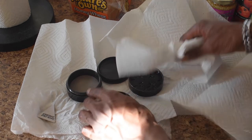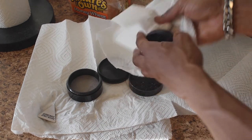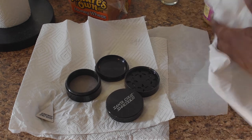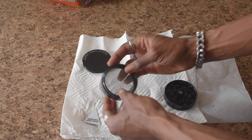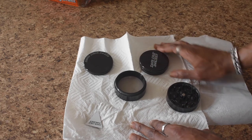I let mine dry for about half a day just to make sure it's nice and dry. Sometimes I'll do this at night and leave it overnight so I know it's dry by morning. This is me the next day — actually the next morning — and looking at the pieces, as you can see, it's nice and clean. It looks brand new.